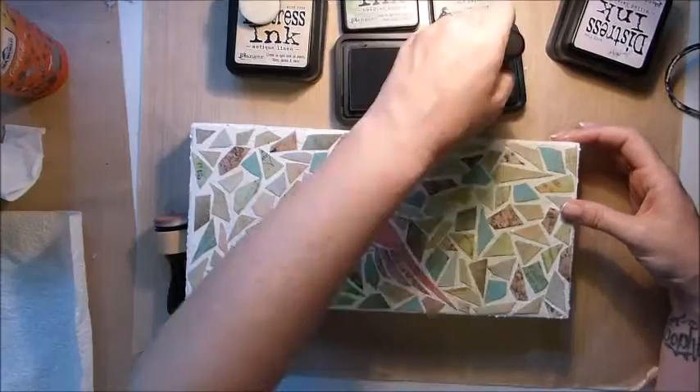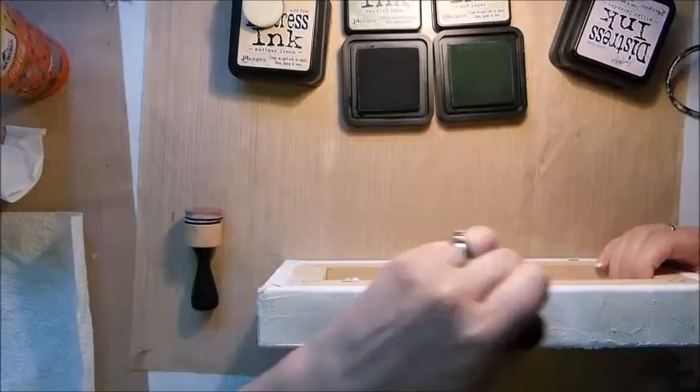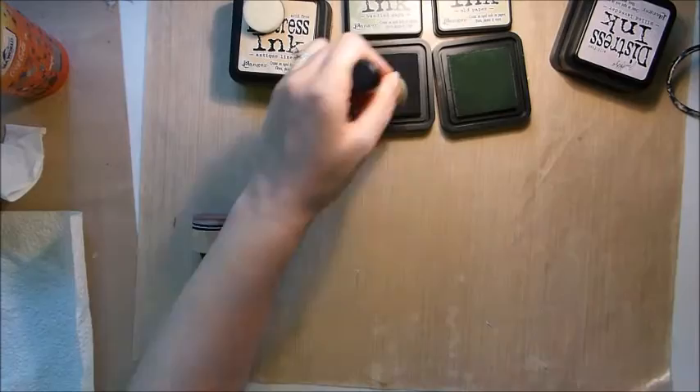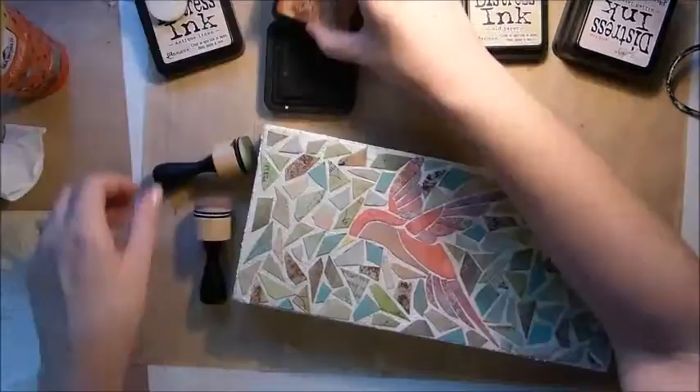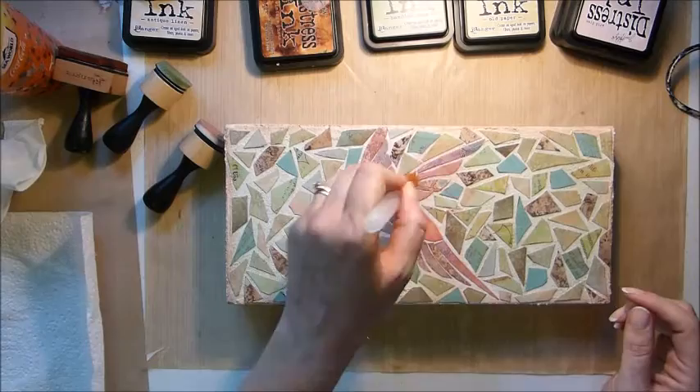I'm putting the ink on very lightly so it's not going to overpower the tiles — you obviously want to be able to see the gaps between the tiles. I've also put some on the edges as well. I had applied grout on the edges of the canvas and was originally going to put mosaic pieces there but decided to leave it black. I'm also putting a little bit of brown ink and Vintage Photo around the outsides.